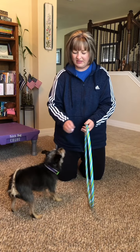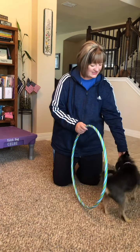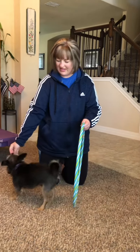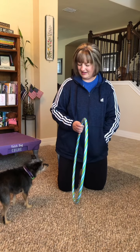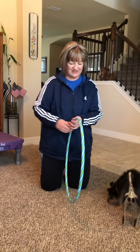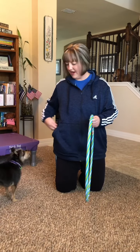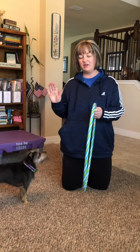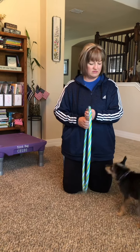Continue having the dog jump through at the raised height, marking each success. Hoop. Yes. Very good. Eventually you'll be able to get up pretty high. You can then phase out the use of the cookie in your hand and simply guide them through with your hand or by saying 'hoop.'